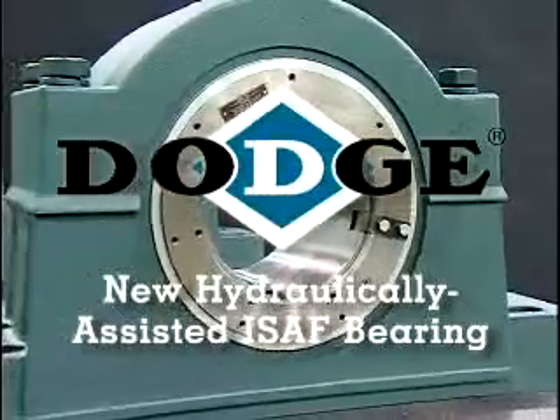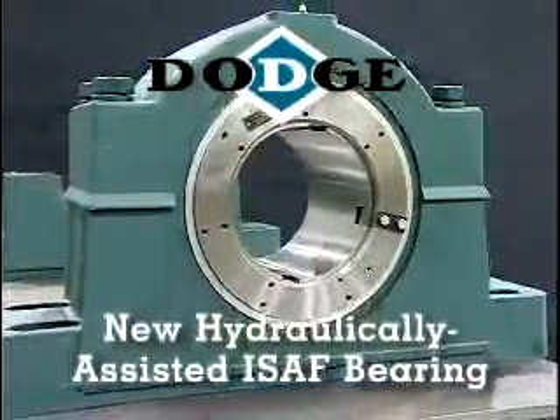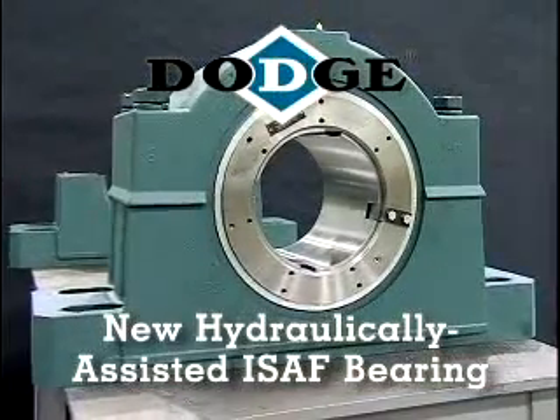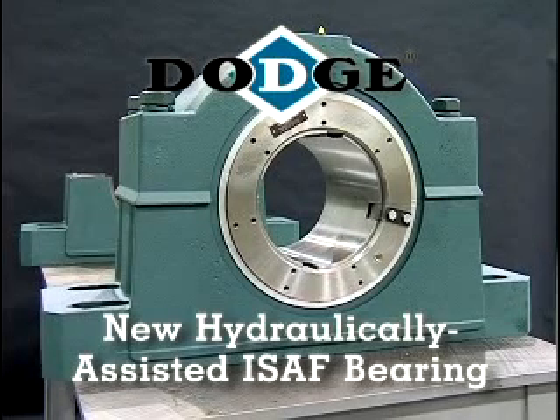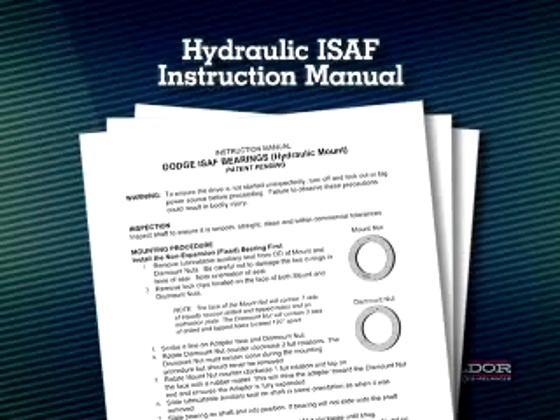This video is intended to provide the basic knowledge required to properly install and maintain Dodge's new hydraulically assisted ISAF bearings. This new technology extends the cutting edge Imperial mounting system to include larger bore USAF and SAF bearings. For specific procedures, always refer to the Dodge hydraulic ISAF instruction manual.